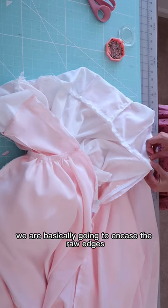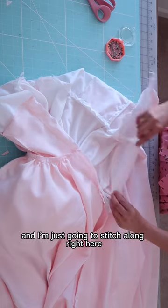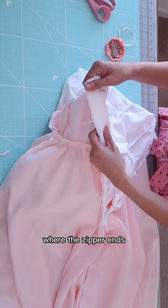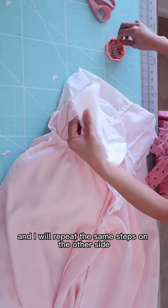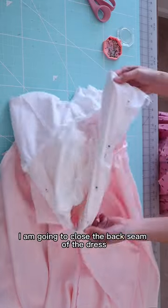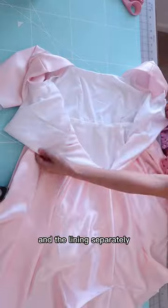We are basically going to encase the raw edges of the back seam, and I'm just going to stitch along right here where the zipper ends. I will repeat the same steps on the other side. After I stitch this part, I am going to close the back seam of the dress and the lining separately.